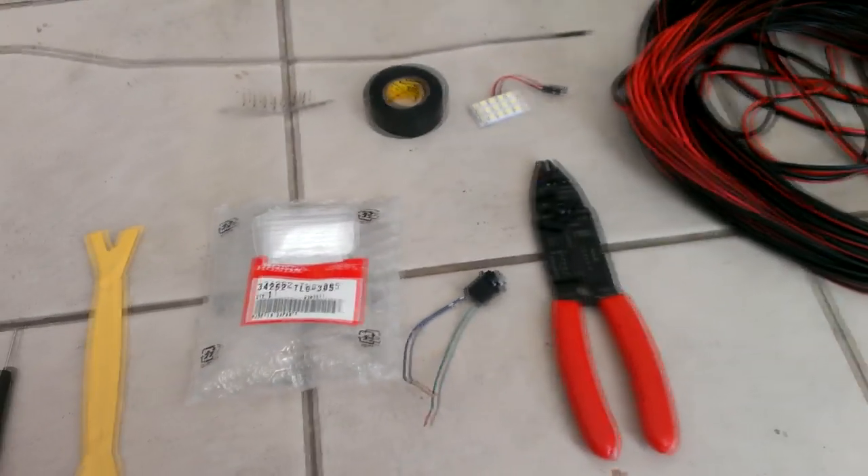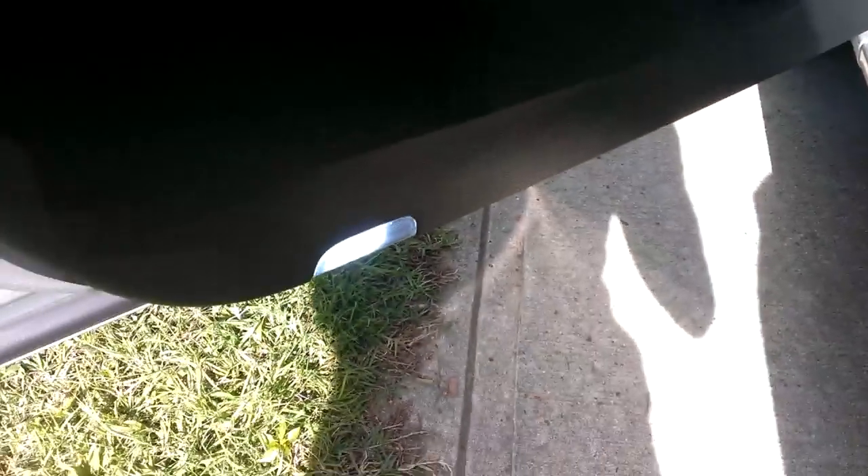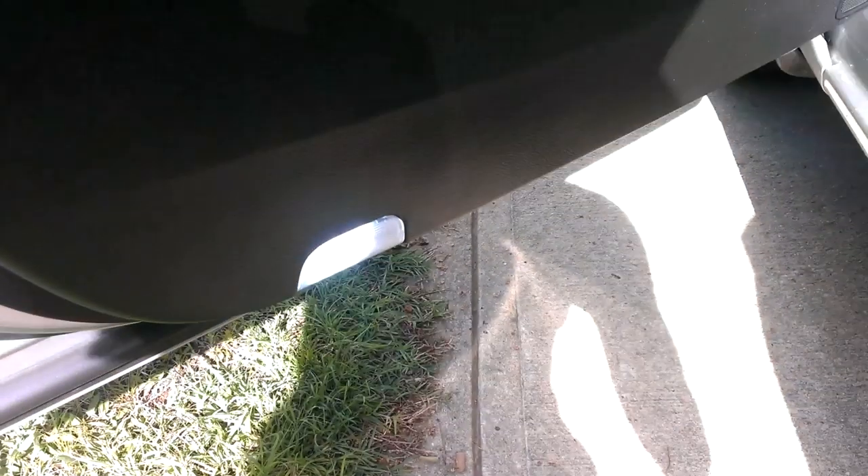So let's go ahead and get started. Here is an example of what it looks like when installed — this is on the driver side. I'm going to show you how to do it on the passenger side, which is a similar process but just a little bit different when it comes to running the wire.